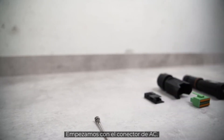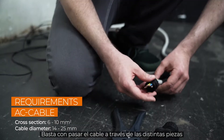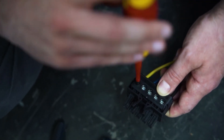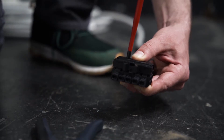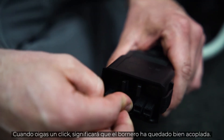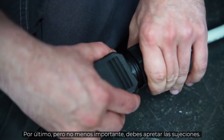We start with the AC plug. Because of our handy plugs, you don't have to open the inverter for installation. Simply pull the cable through the individual components and screw them together with M4 screws. Make sure that all cables are fixed to the respective terminals. When all cables are in place, push the terminal strip into the housing of the plug. When you hear a click, the terminal strip is properly engaged. Last but not least, you have to tighten the fasteners.